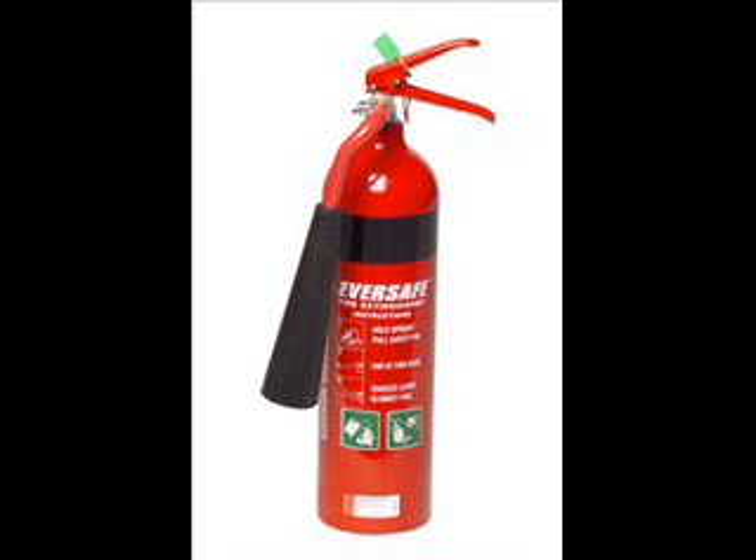When the CO2 gas is squashed, it turns into a liquid. The water will go out. Thank you.